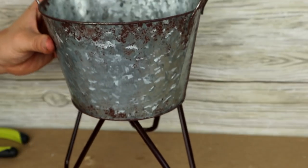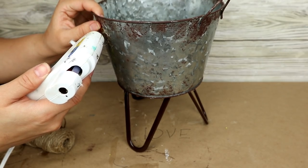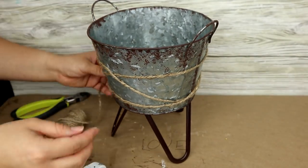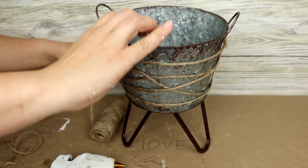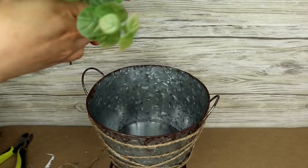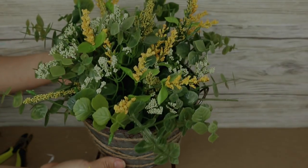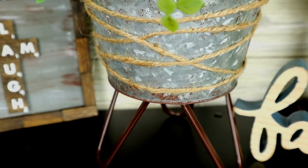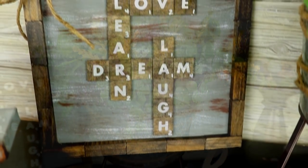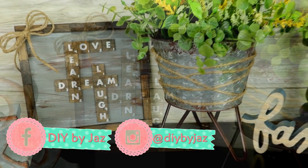Así es como se vería nuestro envase con las patitas. Ahora, de manera opcional, quise darle un toquecito al envase colocándole soga alrededor en diferentes direcciones para darle un toque bonito, color y textura diferente. Finalmente le puedes colocar las flores que desees. Así es como quedaría nuestro segundo proyecto y estoy muy contenta con el resultado final de ambos. Son decoraciones que puedes utilizar durante todo el año y las puedes personalizar como más te gusten. Recuerda seguirme en mis redes sociales, Instagram y Facebook.